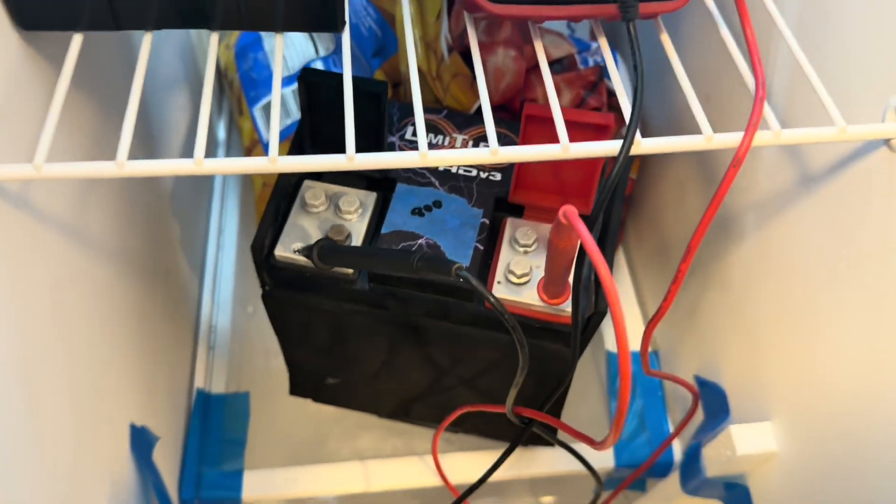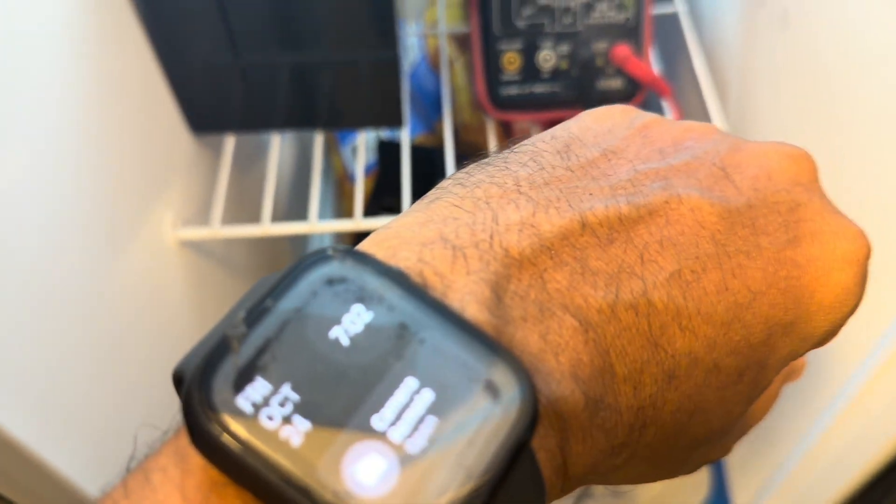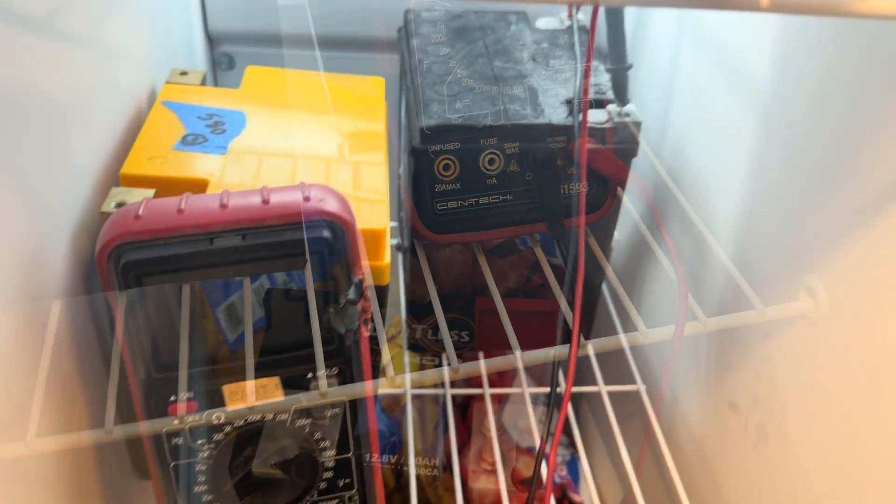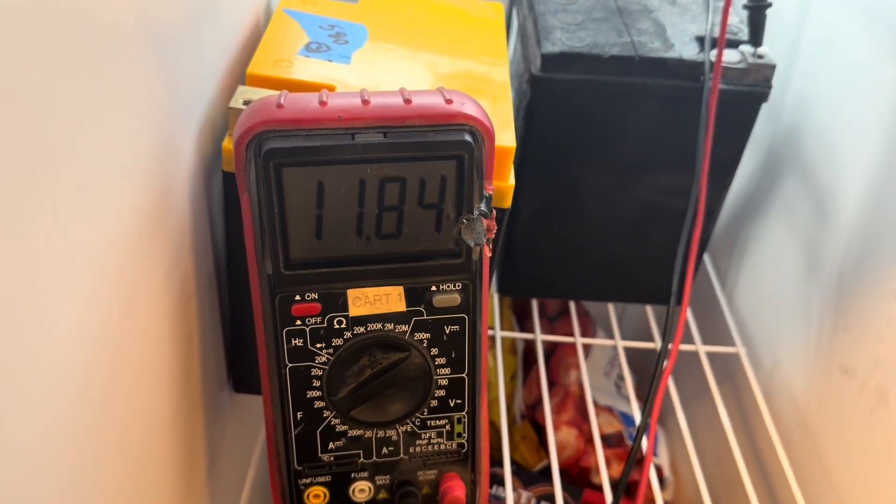Alright, four hours in the freezer for the Limitless and we're at 13.1. The factory battery after four hours is down to 11.8.